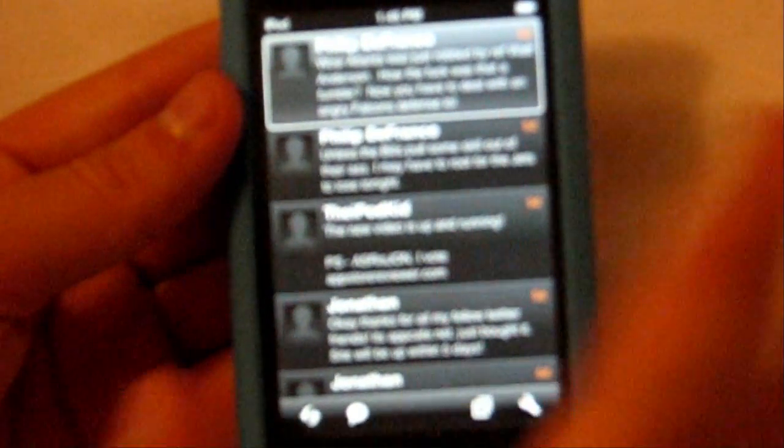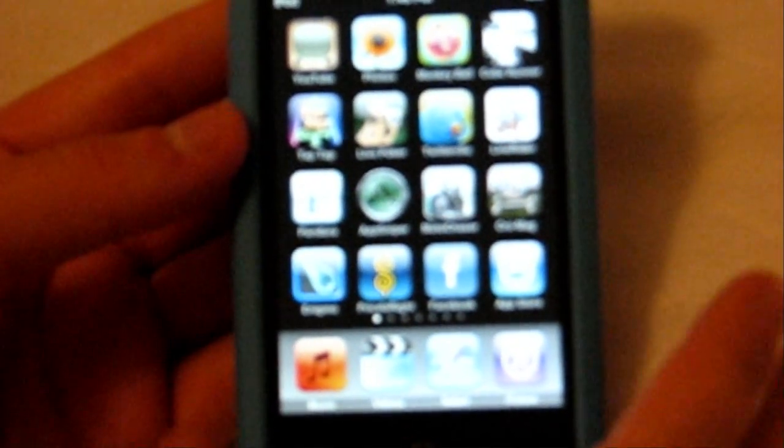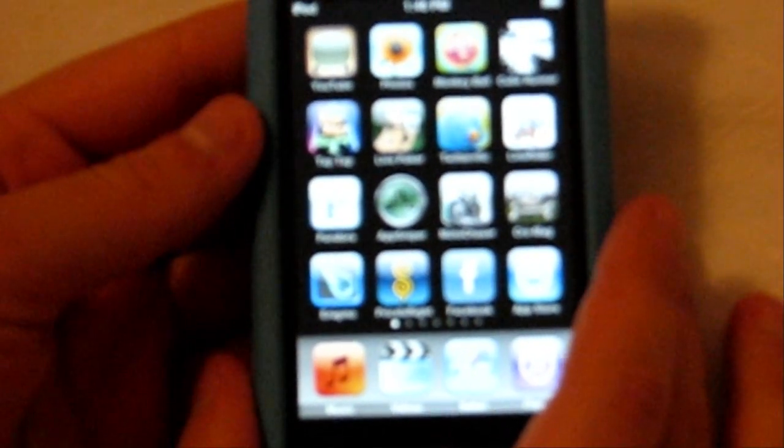The next app I have is called Twitterific — it's a free app from the App Store. You guys saw me do a Twitter client called Tweeter before, and that was just typing in and updating your status. But now with Twitterific you have pretty much every ability you can do on Twitter from your computer — you can update your status, see your friends' statuses that you're following, see messages, send certain messages to someone. It's very simple, also free from the App Store. I definitely recommend this one for a Twitter client — it's called Twitterific.